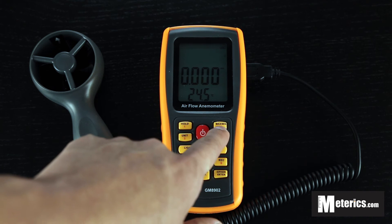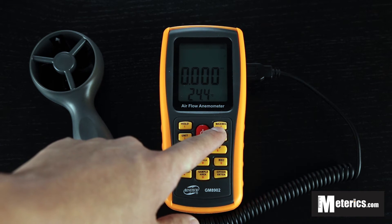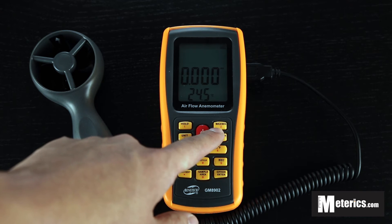You also have a maximum and minimum function, meaning it will only measure the maximum or the minimum in real time.